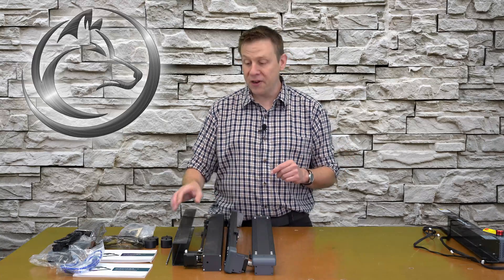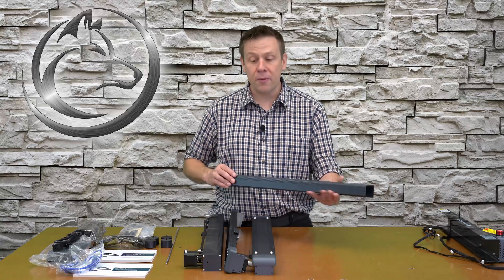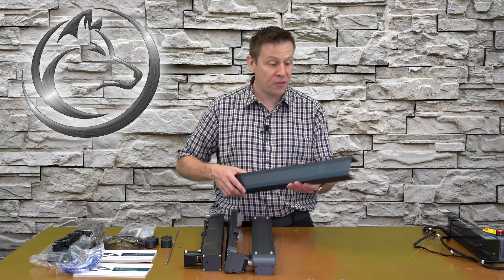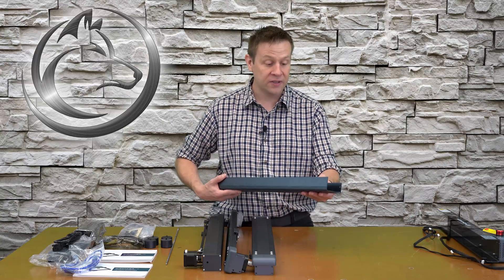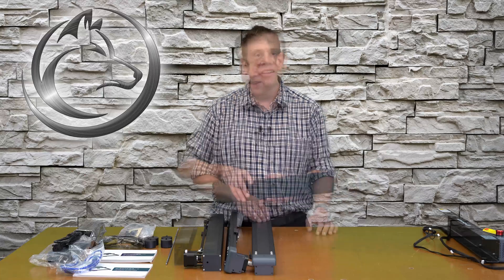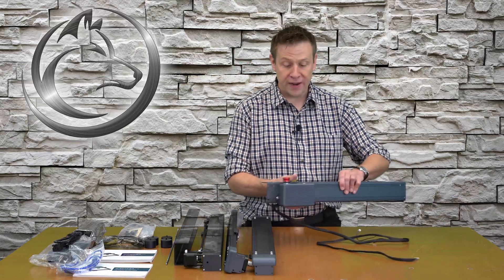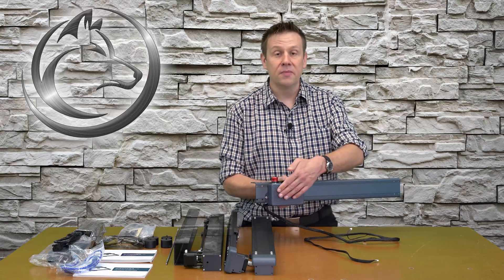I want to draw our attention to the frame members. All the frame members on this machine are solid aluminum — they're very thick and very large. This is going to make for a very stable laser platform.